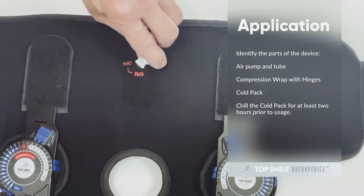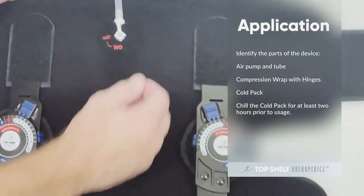Identify the parts of the device: air pump and tube, compression wrap with hinges, cold pack.